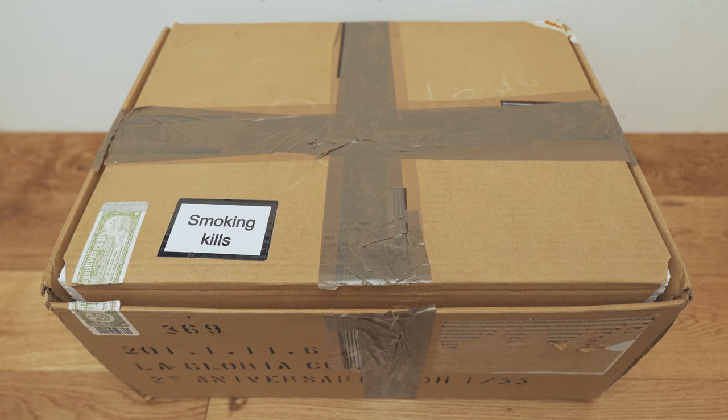Hello, welcome to my channel. My name is Osman. Today we're going to be doing an unboxing on something that I think is quite special — it's the La Gloria Cubana 25th Anniversary Humidor.